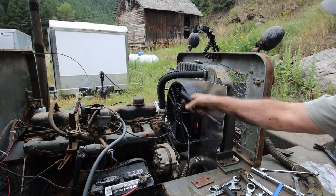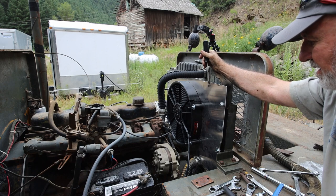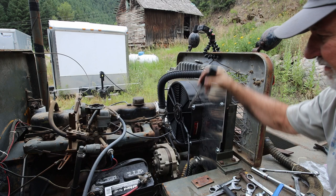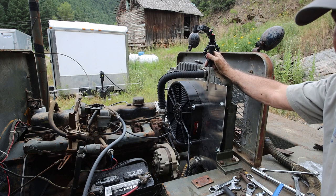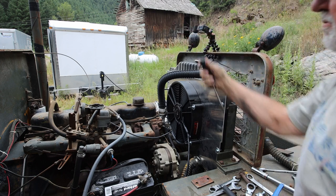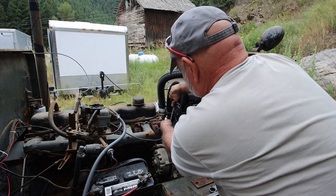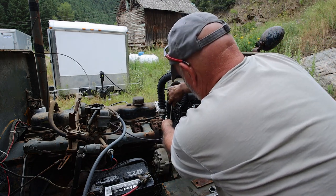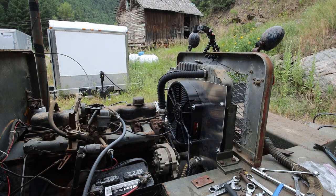You might be asking why I didn't just replace the top-mount fan and not have to do all this. The reason is that part is $800 because they don't make them anymore and there's only one place you can find it — and they know that. That is why I'm doing what I'm doing with all of this. That should keep that good.